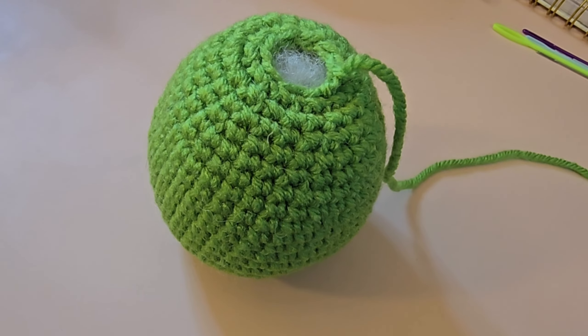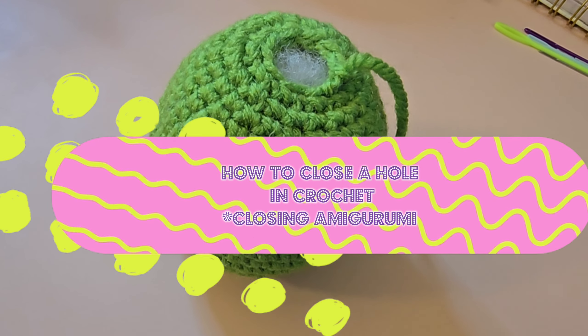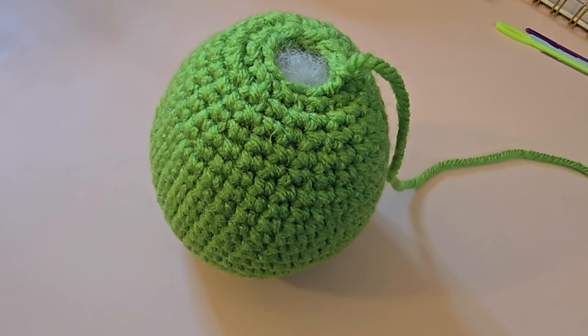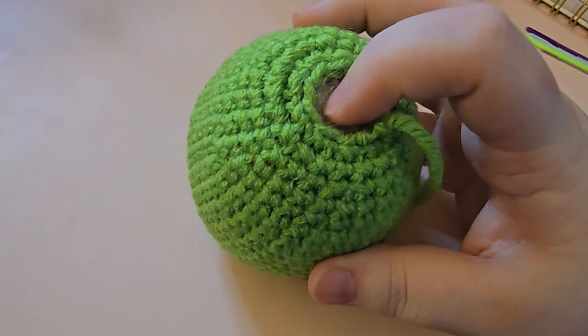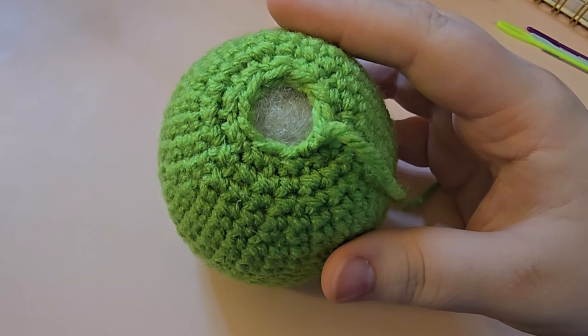Hello, my beautiful friends and welcome back to my channel. This is Nova Gnome Creations, I'm Nova, and I am here today with a little tutorial. If you are here, you may be looking for how to close up a hole in crocheting. This is going to be for if you're making something with amigurumi, which is plushies.